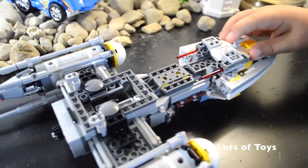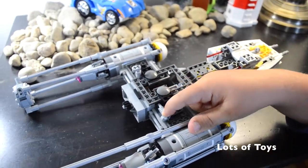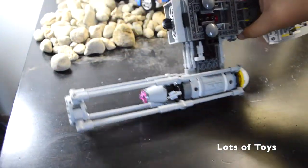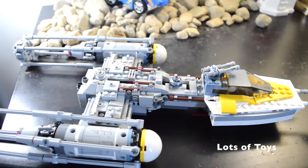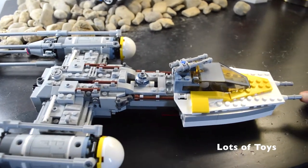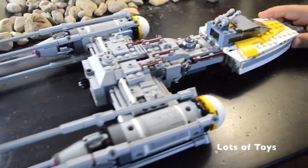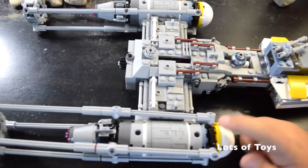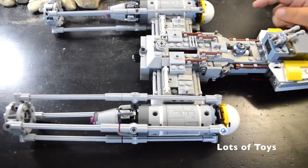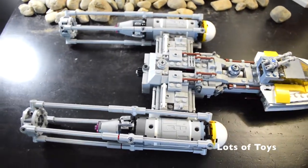And then I'll put the landing gear down for the battle. It's got a bomb bay. And if you wanted to know, these are the guns - the two guns that shoot the regular stuff. These are not the torpedoes. These two are the engines, not the torpedoes.